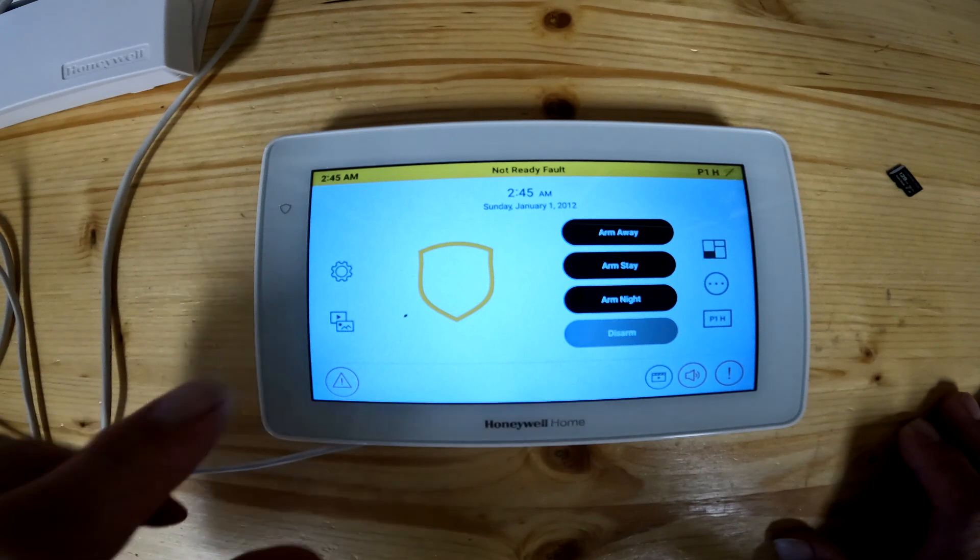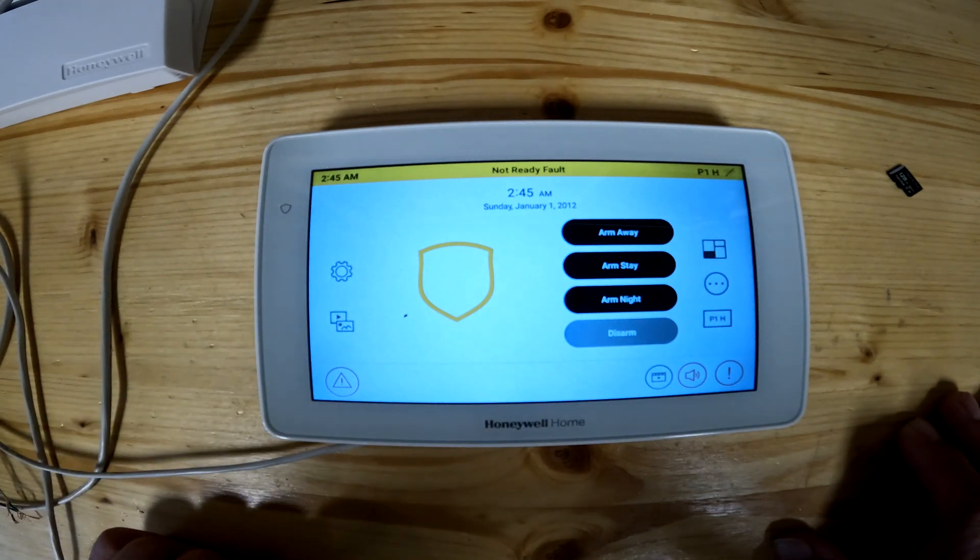Today we're going to go over the multimedia tab over here on the side and basically show you what it does. To me, this is not a really good feature to have on here. Most of the keypads, when I install them, they're in a hallway by the garage door.